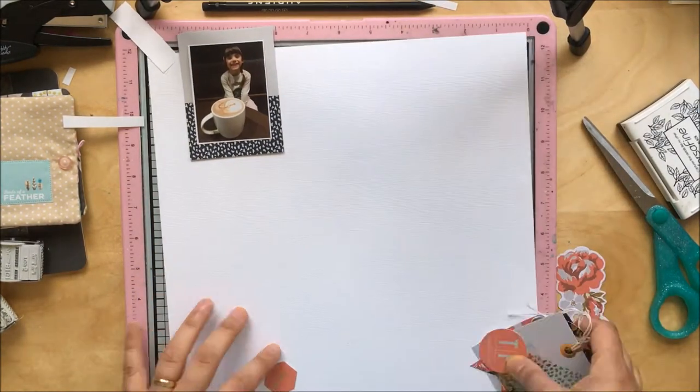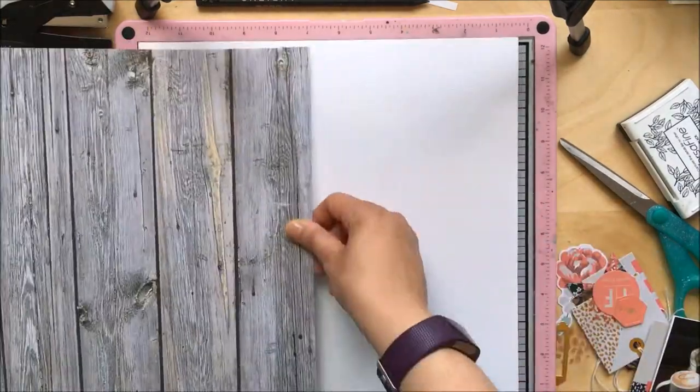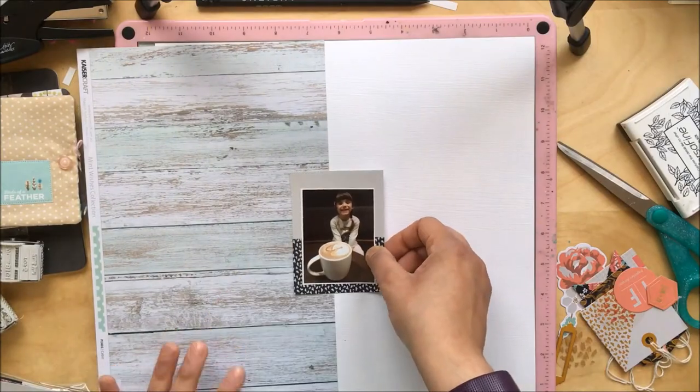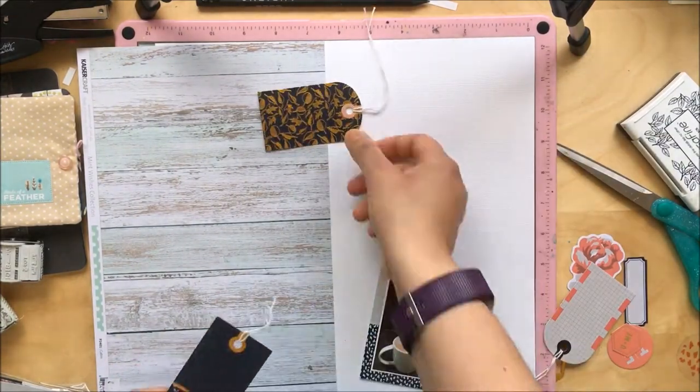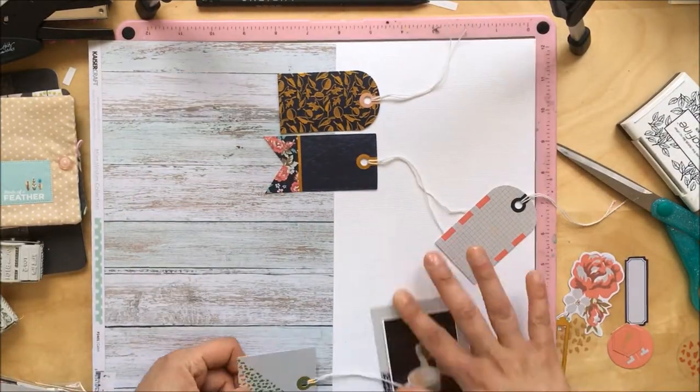I've gone through the embellishments and the tags pack and chosen what I know I'm going to be using. Now I'm thinking about the background — because of the very neutral color scheme, I want to use some wood paper.